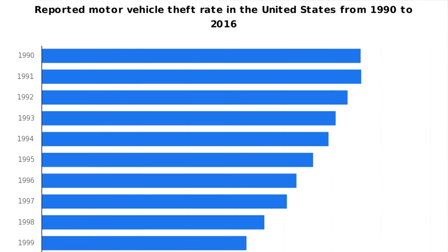Most of the time, thieves will avoid these cars and move on to easier targets. These security systems are actually the reason why auto theft has been going down for the last 10-15 years in the United States.